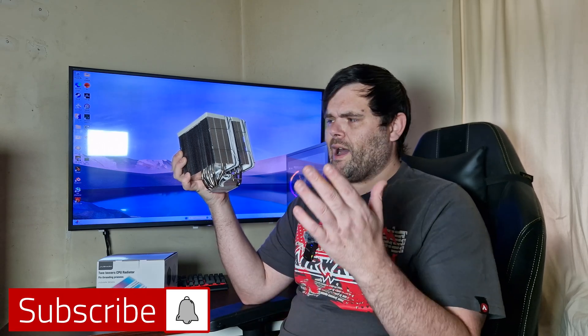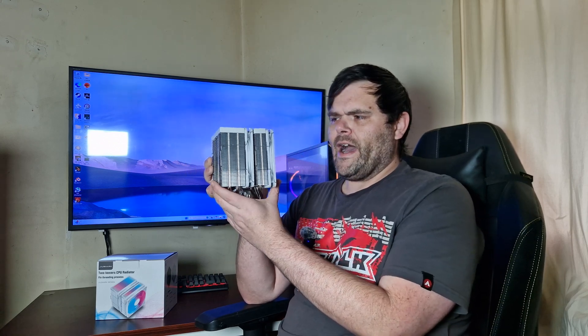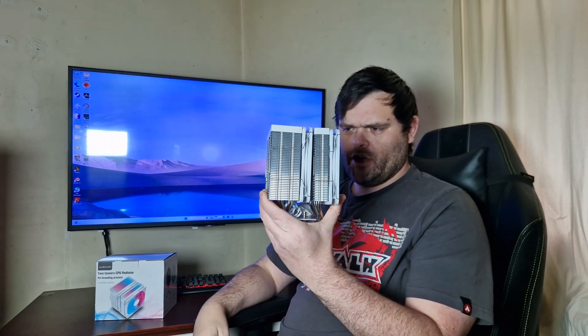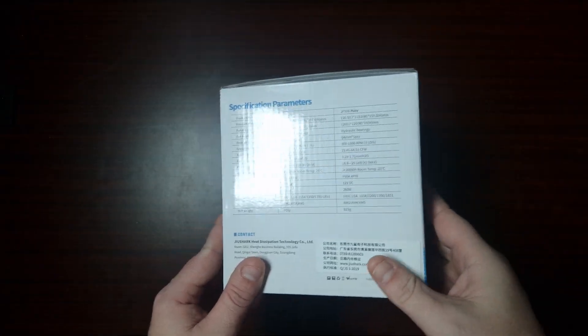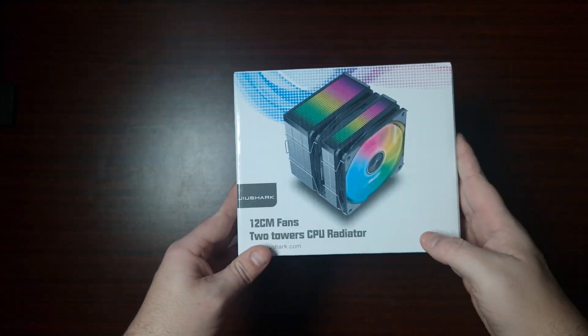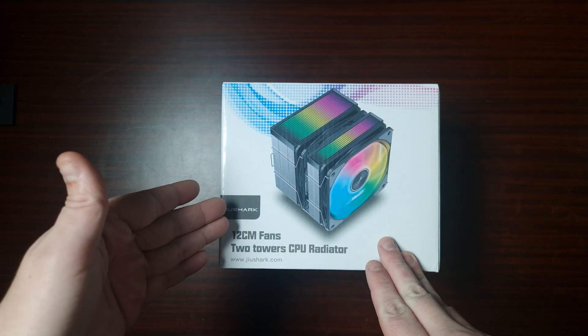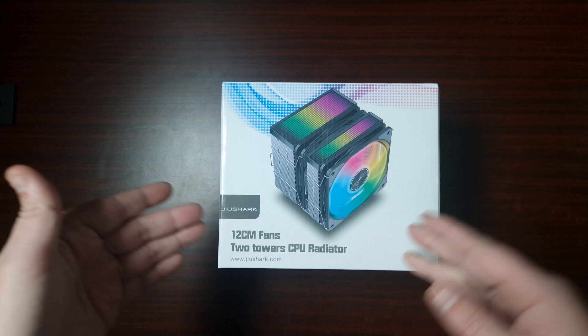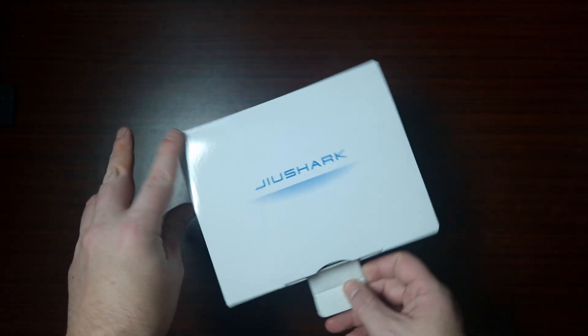Hey guys, we're back to the next video and this time Joy Shark is back on the channel with the JF500 Ruby. Look how thick that is! And guys, look who's back on the channel — there is Joy Shark, and this is one of their brand new coolers, the 12cm two towers CPU radiator. So let's get this opened and take a look, shall we?